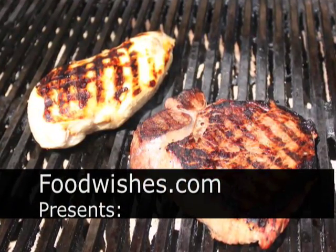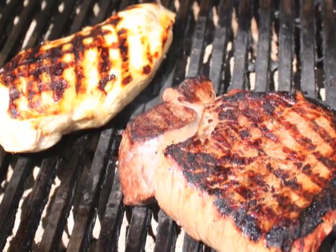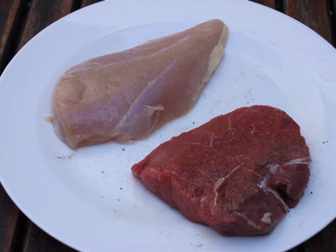Hello, this is Chef John from Foodwishes.com with how to do those cool grill marks. Pardon my voice — I just flew in from New York City last night. Long trip. So I'm a little hoarse, and boy, are my arms tired. Alright, here we go.